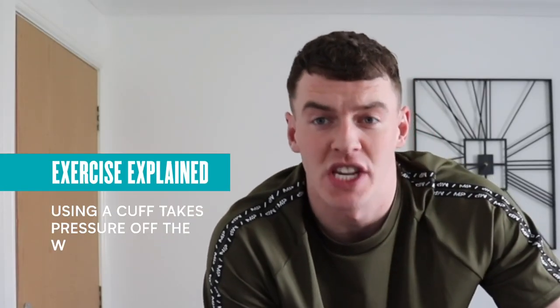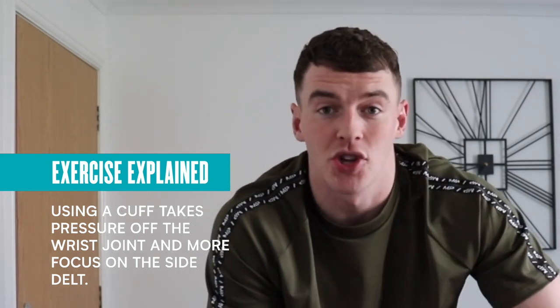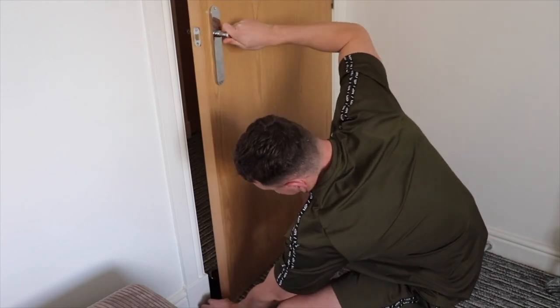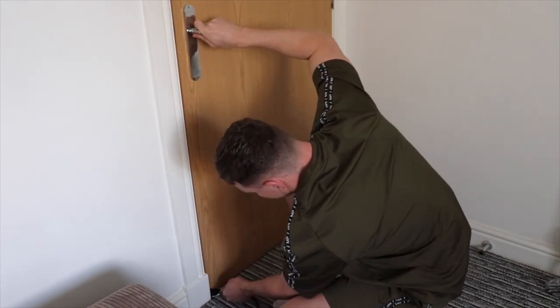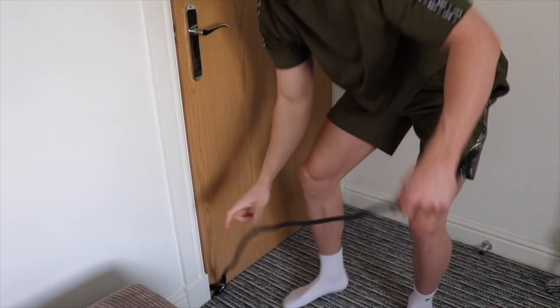We're going to do another variation of a side lateral movement — a resistance band cuffed single arm side raise. Using cuffs takes pressure off the wrist joint and puts more focus on the side delt. I've put the resistance bands under the door using the under-door attachment so we can lift from the bottom up across the body. With home exercises, really focus on what muscle you're actually using — pull using your side delt.